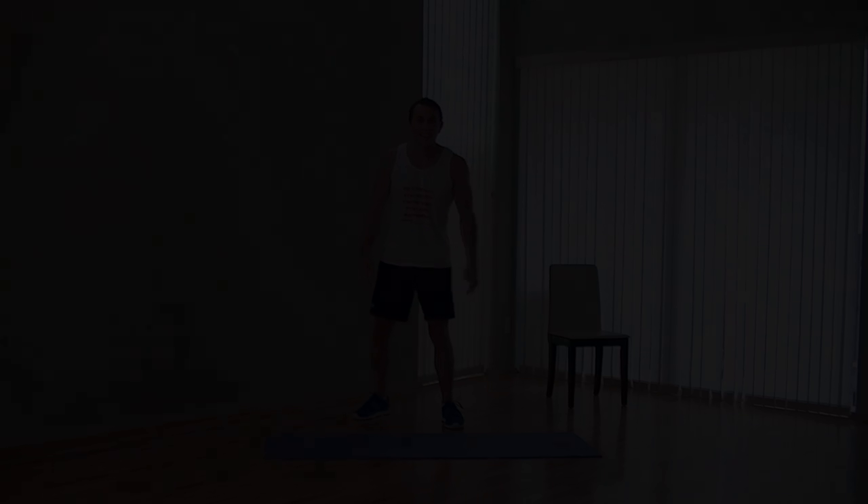Awesome work, everyone. Keep this up and you'll be a little bit stronger every day. If you did enjoy this workout, make sure you check out HazFit's website where we have hundreds of additional free workouts, free meal plans to either help you lose or gain weight, as well as our complete 30 to 90 day fitness programs. Please do us a huge favor and subscribe to this YouTube channel — it'll really help us keep this great service free. Like us on our Facebook fan page or follow us on Twitter, and we'll make sure we get you hooked up with the best daily motivation. You can also download the new HazFit Interactive Trainer app and take these workouts with you wherever you go. I'm Coach Kozak from HazFit and I'll see you at your next workout.